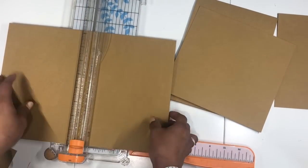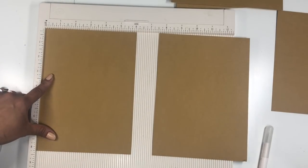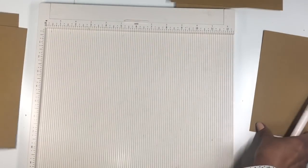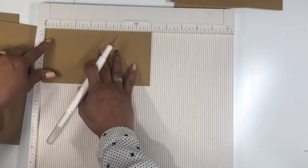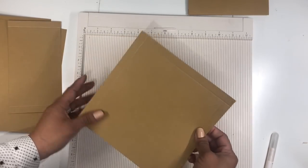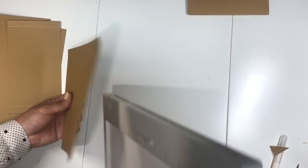Now we have all these pieces cut out. Let's bring the scoreboard. We're going to start scoring the eight and a quarter by six inch piece at half an inch on both sides. Then the seven inch piece gets half an inch on the sides as well, flipped over for half an inch. For the seven by seven piece, we're going to score half an inch on three sides — one, two, and three — since this is going to be a tall pocket. We'll notch out the corners so we can make this pocket.